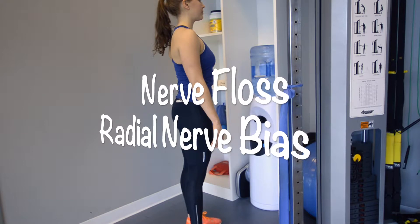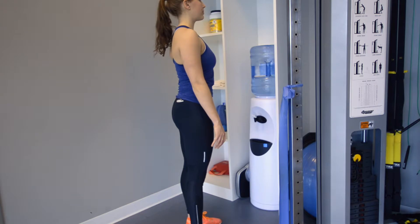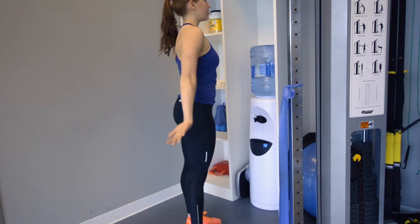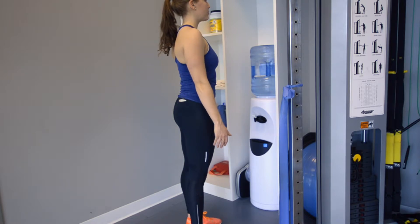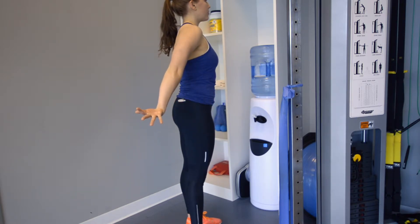We have the lovely Hannah here standing nice and tall to demo for us. Begin by extending the shoulder and arm with the elbow straight behind you, while flexing the wrist and the hand out to receive a low five from behind you.